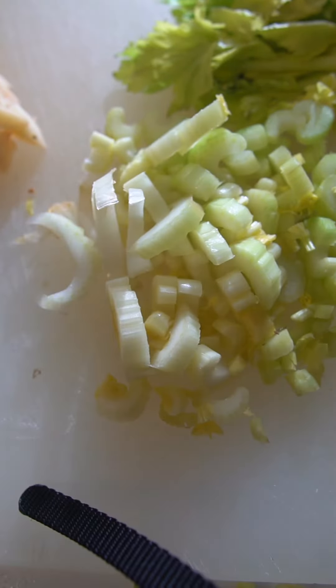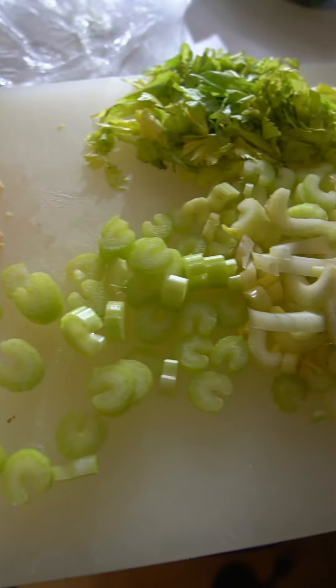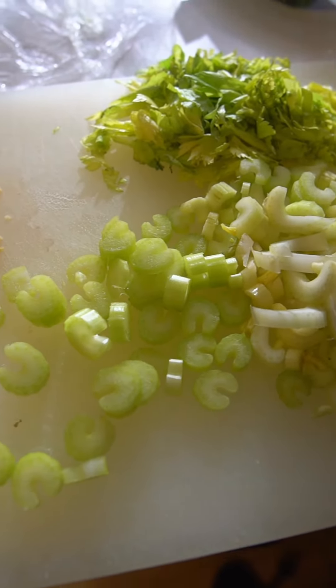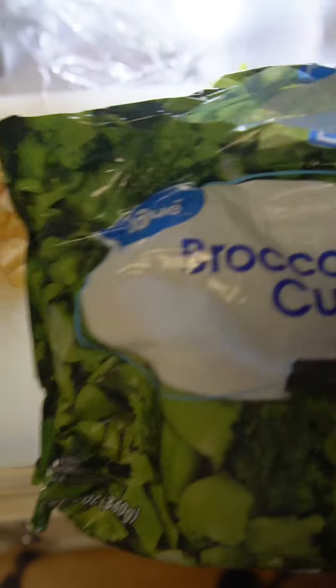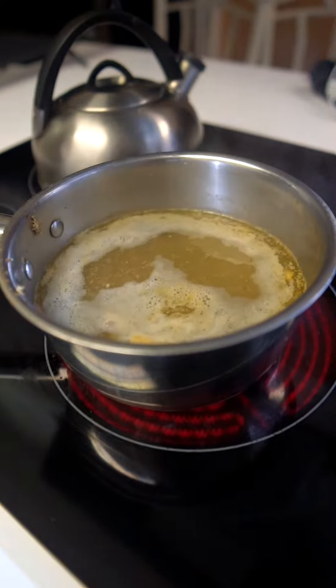Then I chopped up my celery as well as potatoes — I ended up doing a total of three potatoes. I sprinkled in a little bit of celery leaves, broccoli, shredded up the chicken breast, and here's the broth.